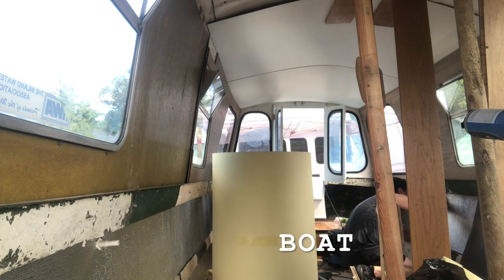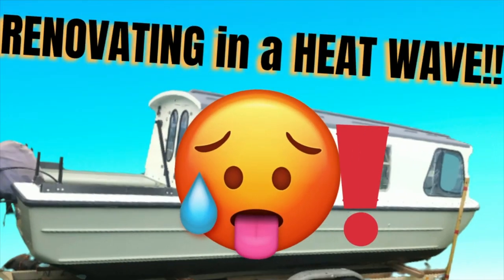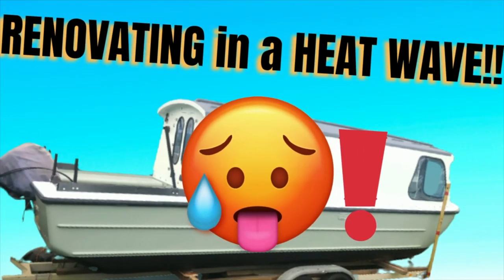Tiny wee boat! Welcome back to the Tiny Wee Boat. My name's Hannah and it's day 20 of us renovating this 23-foot Wilderness Beaver.